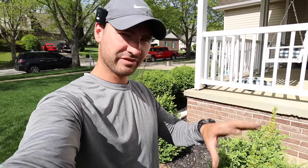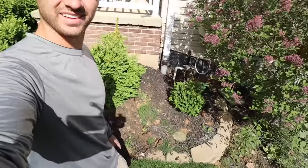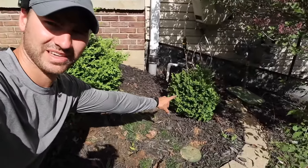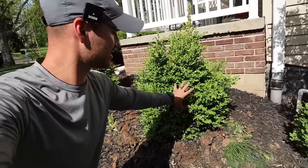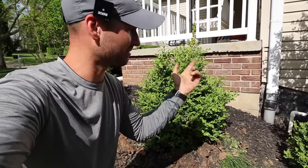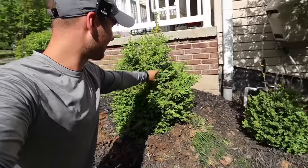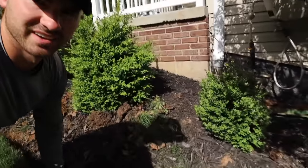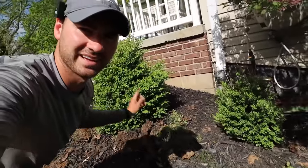Fertilizers obviously work, but if you ever had any question about the difference they could make, look at that. See how small that one is compared to this one? This is where I dump all the remnants from my spray tank, from my backpack sprayer — liquid fertilizers and biostimulants. When I rinse it out, I rinse it out right here and I've been dumping it only on this one, not on that one. And yep, that's a big bush.